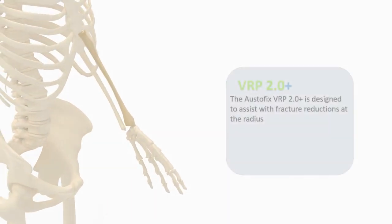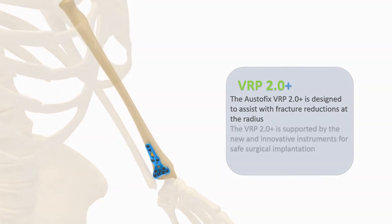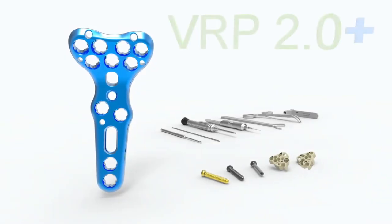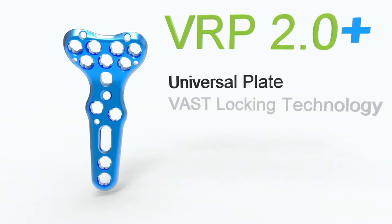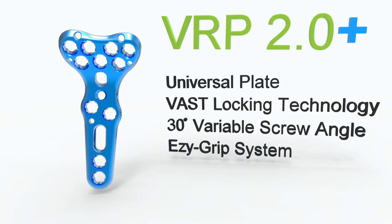The OstoFix VRP2 Plus is designed to assist with fracture reductions in the radius. The VRP2 Plus is supported by new and innovative instruments for safe surgical implementation. Key features are the universal plate design, vast locking technology, 30-degree variable angle screw angle, and easy grip system.